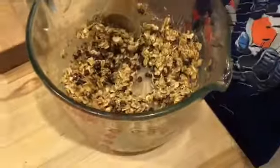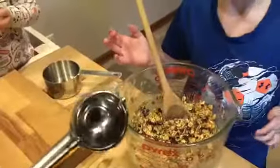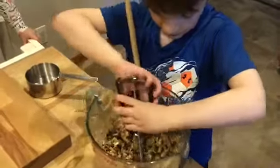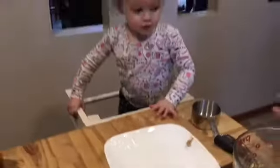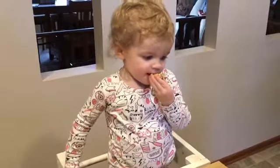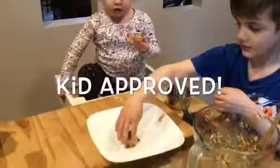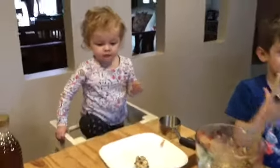Now the mixture is mixed up really well. What we like to do is take our ice cream scooper, scoop it, and then roll little balls. Side note: make sure you wash your hands before you start cooking or baking anything. This is what that looks like. Anna, do you want that one? How is it? It does get a little messy and sticky, doesn't it? Highly recommended!